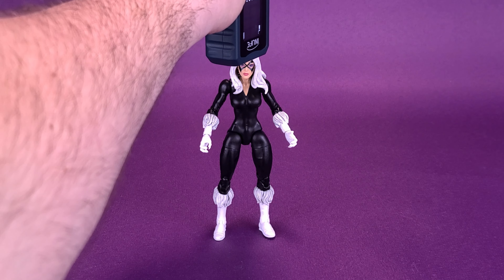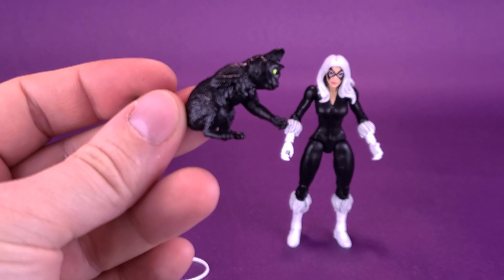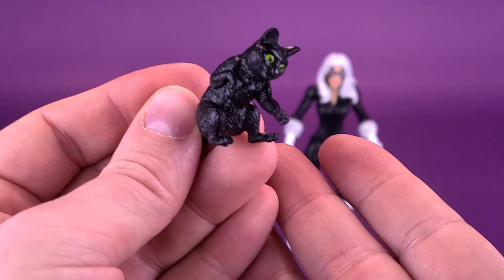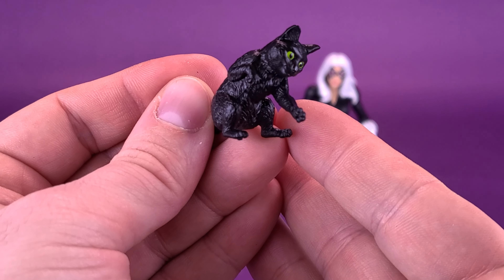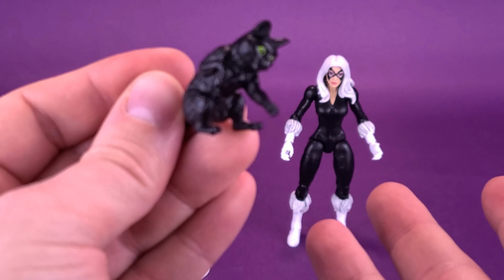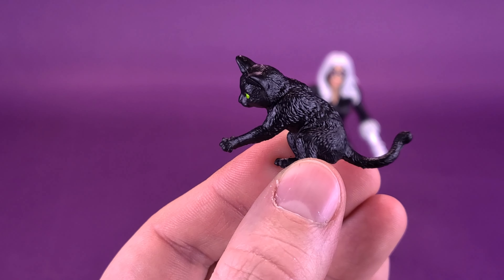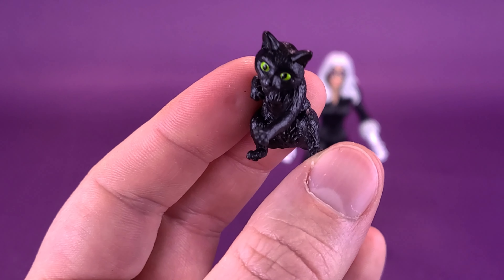Looking at the accessories that come included with Black Cat, one of which happens to be a black cat. A little tiny feline to go along with Felicia Hardy. It kind of looks like he should be swatting something — like a little tiny mouse, a ball of yarn, or a little rubber ball. It looks like he should be doing something, but there's nothing actually included with him. I guess you could just sort of pretend it sees something. Maybe it sees the laser of my tape measure. We could have a little fun imagining what Mr. Whiskers is playing around with.